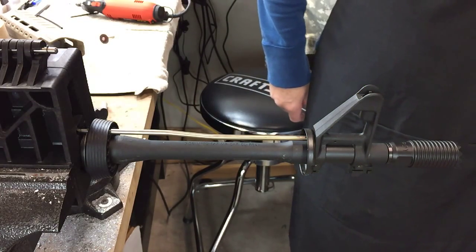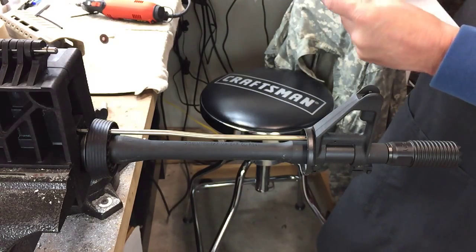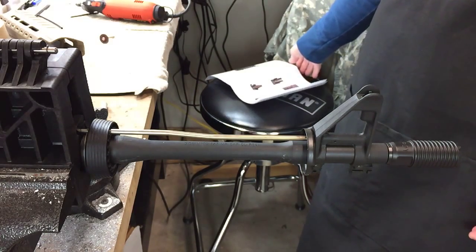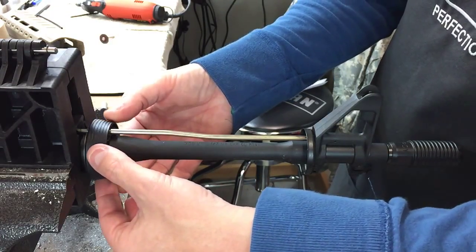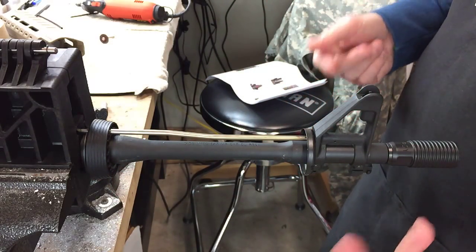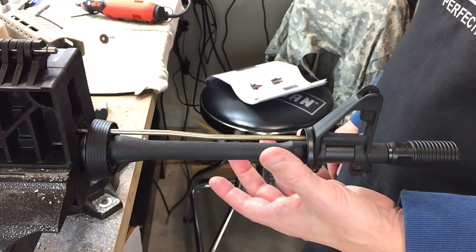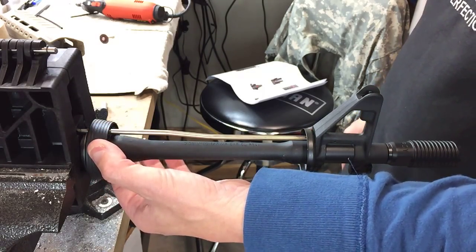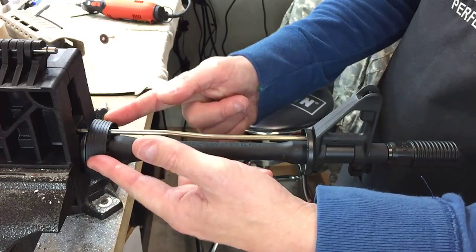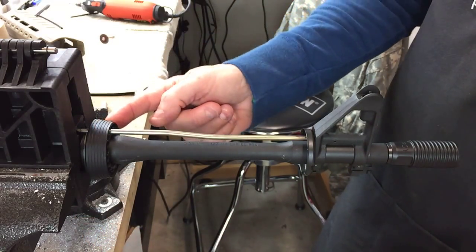The Centurion Arms C4 Hand Guard ships with installation instructions that basically mention two ways to remove your delta ring, which needs to be removed before we can install that rail. You can take off the barrel nut and remove the barrel, and then remove the delta ring that way. Or we can cut the delta ring at the 3 and the 9 o'clock position, remove that, and then remove the spring assembly.